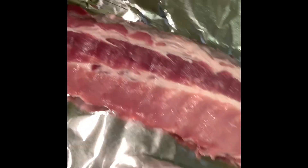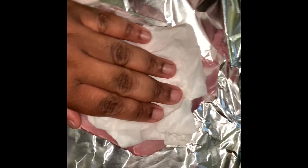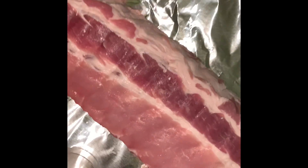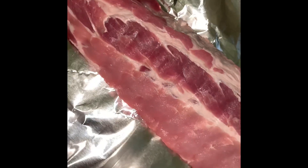So I got my meat and I just patted it dry. I already trimmed it up, took the membrane out the back side. Today we're going to season with Lori's onion powder and black pepper.